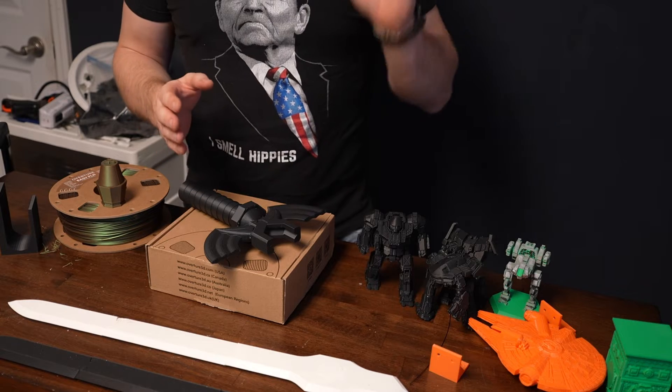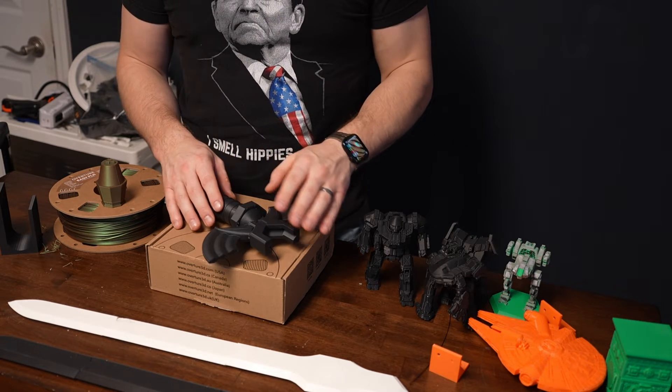I initially started off using just the Bambu PLA filament, and honestly my intention was to just keep buying Bambu filament because I am not interested in troubleshooting my machine or continuing to tweak and adjust to get it to print other filament perfectly. My initial thought was I'm just going to run Bambu filament and I don't care that I'm overpaying for it — I just want something that works reliably and consistently.